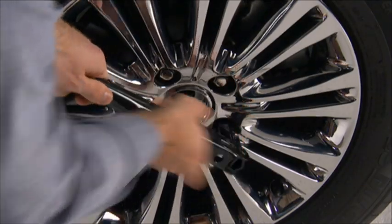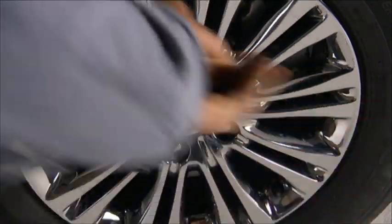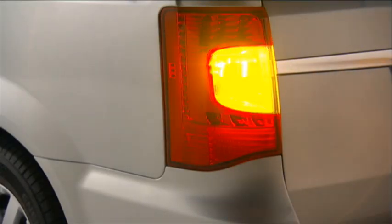Now you're ready to loosen — but do not remove — the wheel lug nuts by turning them to the left one turn while the wheel is still on the ground. Make sure you're parked on a firm, level surface safely away from traffic. Avoid ice or slippery areas. Also, make sure the ignition is off, the hazard lights are on, and the parking brake is fully set.